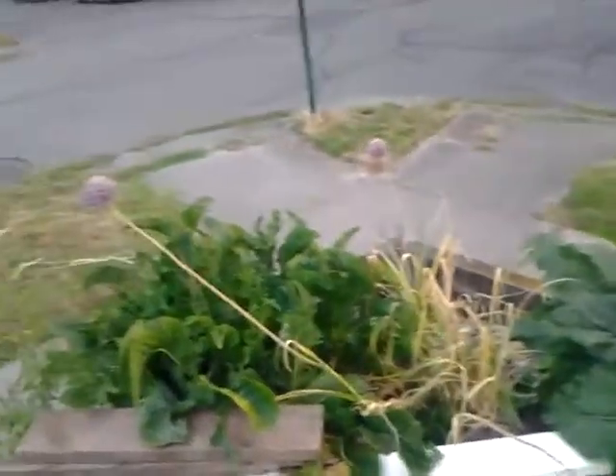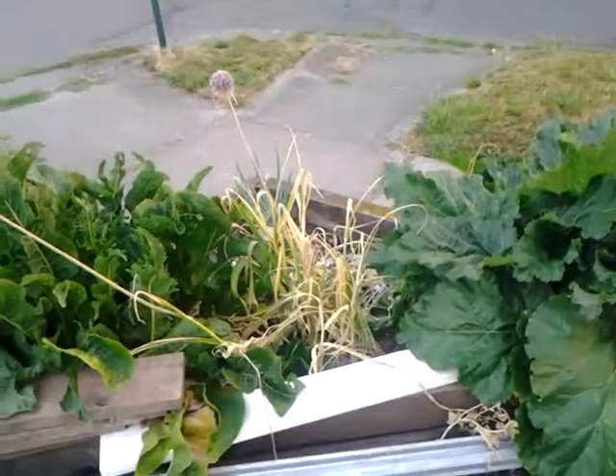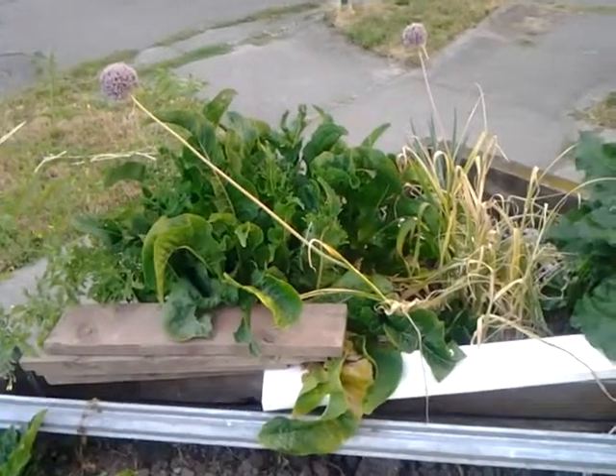Then we have rhubarb right here. Then we have the elephant garlic — those thingies that kind of grow off out of it. And then horseradish.